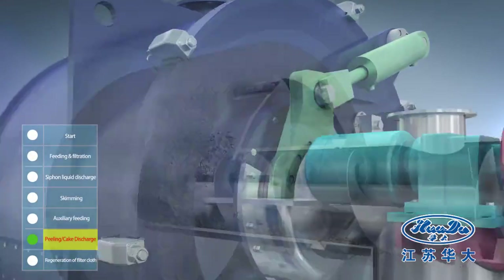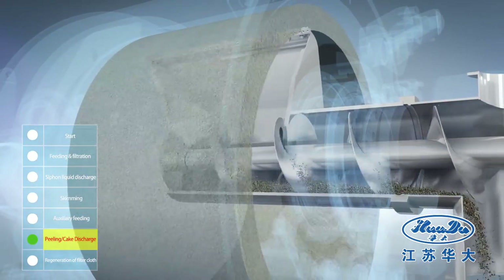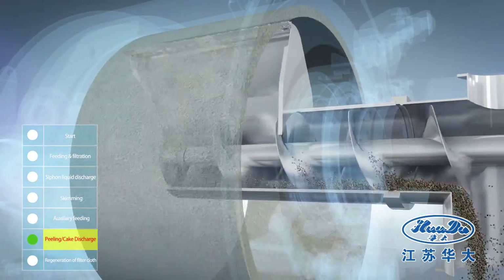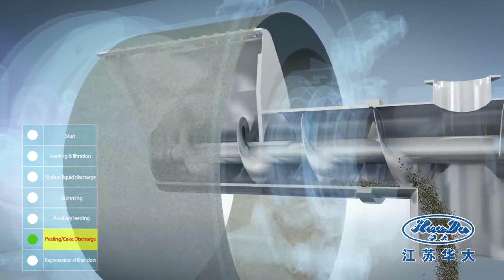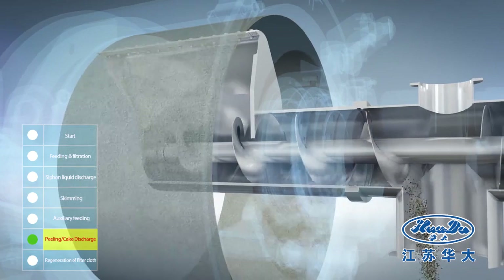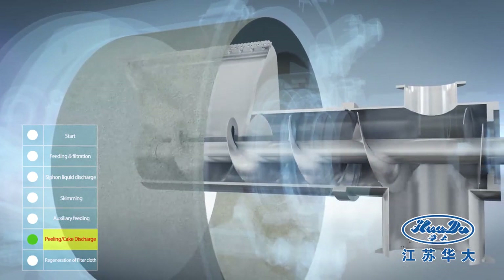The filter cake is removed by a broad peeler knife. The scraped cake is discharged through a horizontal screw conveyor. The scraper then restores to its original position.